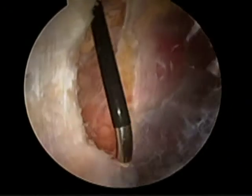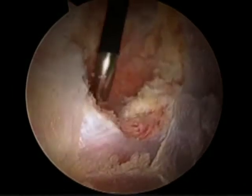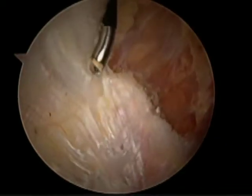We're sure to cut sufficiently posteriorly that we address all of the longitudinal fibers of the IT band, and we discontinue the cut where the gluteus maximus muscular insertion begins.